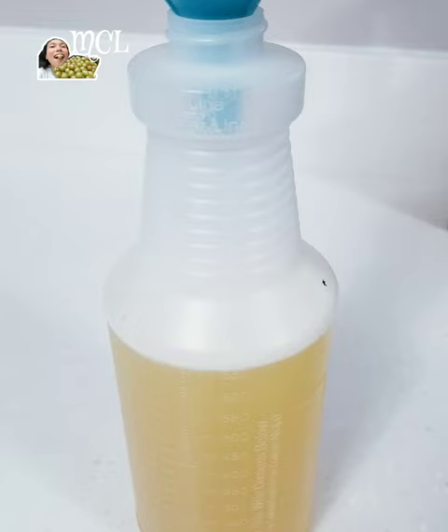You can spray your garden's infected plants with this natural citrus peel solution. Refrigerate or keep in a cool room any unused solution for later use.